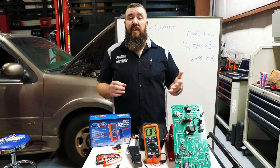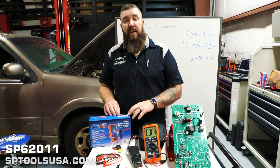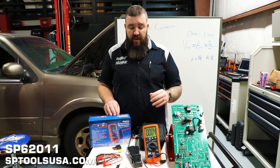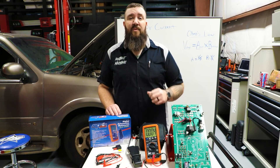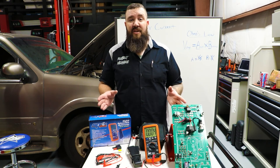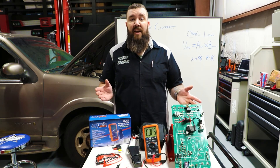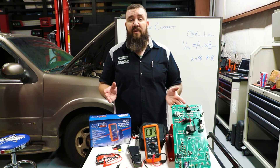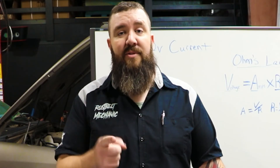Now where can you guys find this meter? You guys can go over to sptoolsusa.com and look for SP62011 — that's going to be available on our site for right at $200. Really nice, easy buy with just about any functionality that your standard automotive technician will need. This has been the Rust Belt Mechanic. For any other questions go over to www.sptoolsusa.com, grab a tool and get wrenched.